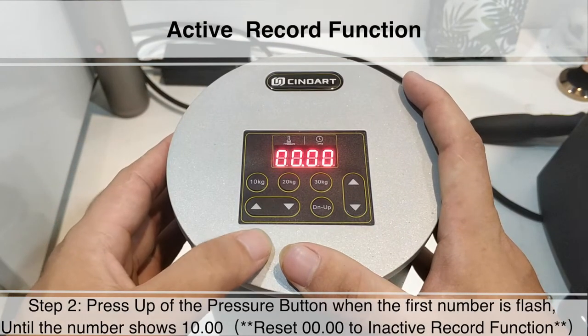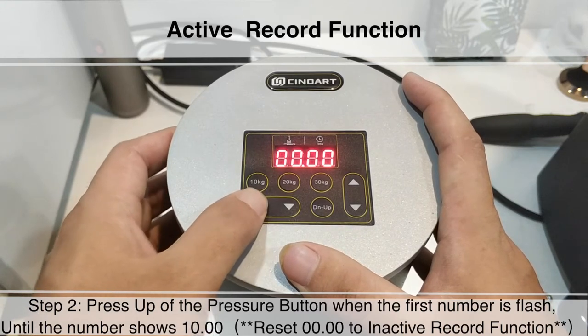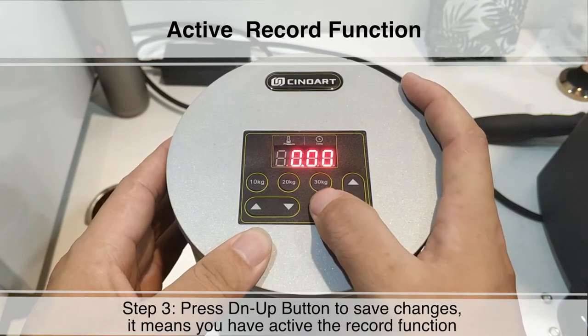Step 2: Press up on the pressure button when the first number is flashing, until the number shows 1000. Reset to 0000 to activate the record function. Step 3: Press DN UP button to save changes.